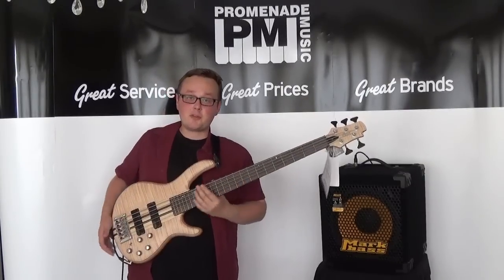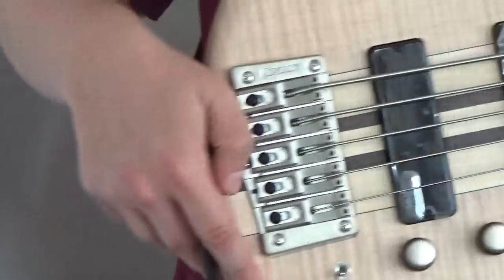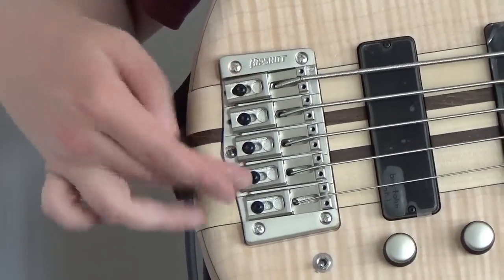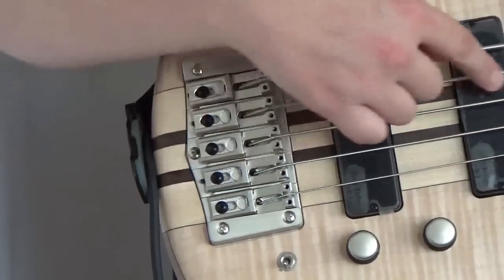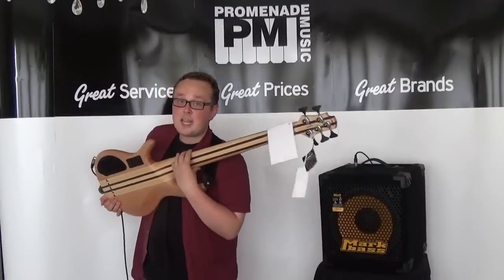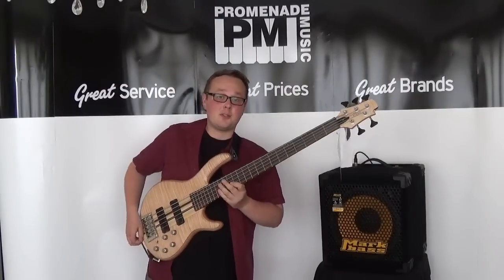The tuners and the bridge are both from HipShot, and the interesting thing about the bridge is that you can either insert your strings the normal way at the end of the bridge through the saddle, or you can put them through the body, which definitely helps with sustain because this bass absolutely sings.